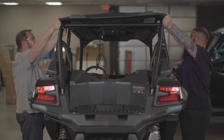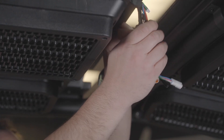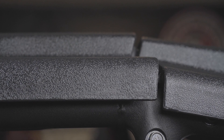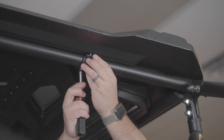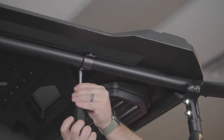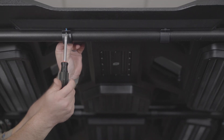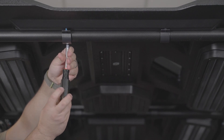Step 29: Install the rear of the roof onto the vehicle, then connect the wiring between the front and rear sections, and slide the rear forward, sandwiching the wiring between the two roofs. Step 30: Install the passenger and driver side larger U-brackets around the ROPS with a 2.5 mm Allen wrench until torqued. Step 31: Install the rear smaller U-bracket around the ROPS with a 2.5 mm Allen wrench, following the same process as before.